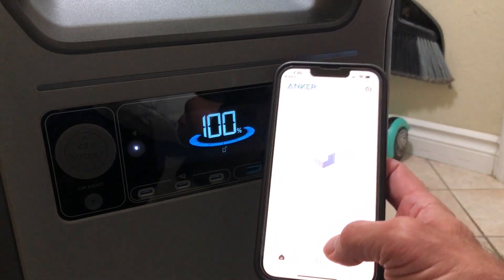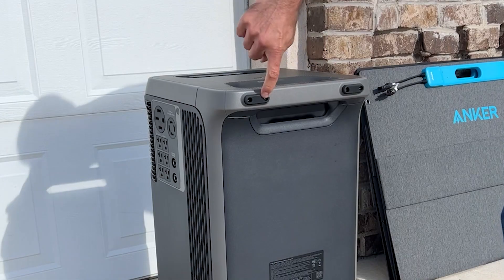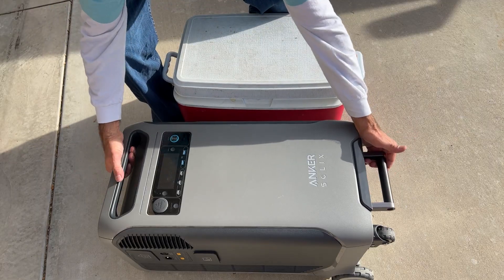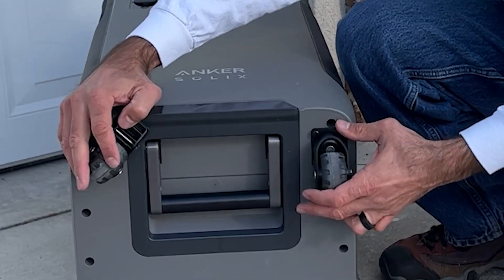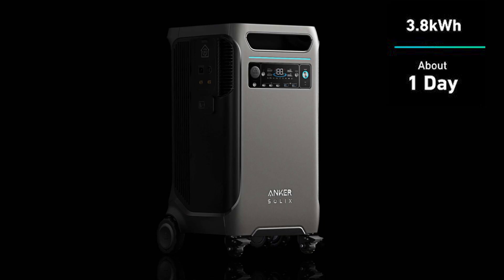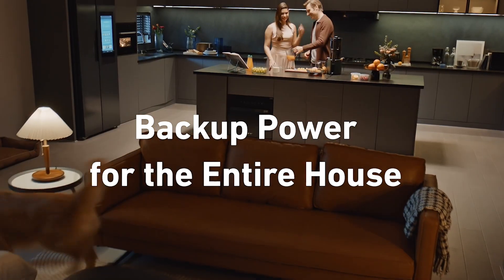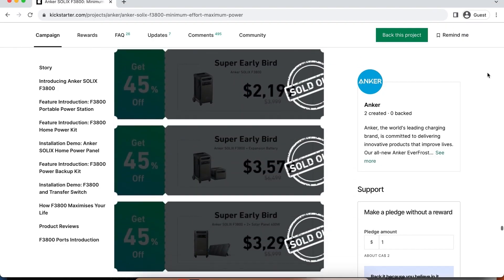Let's try out the app — I'm curious how it works. We can use Bluetooth control, and the app shows everything going on with the F3800 and lets me adjust some settings. With the rubber stops and wheels, this thing can tilt back on its side, and with handles on both ends, two people can carry it up stairs. The locking casters are super convenient too. This Anker Solix has a huge battery expansion available — you can connect two F3800 units plus expansion packs and get nearly 54 kWh of power. Click the link in the description below to secure your 35% discount on the Kickstarter campaign before it ends.